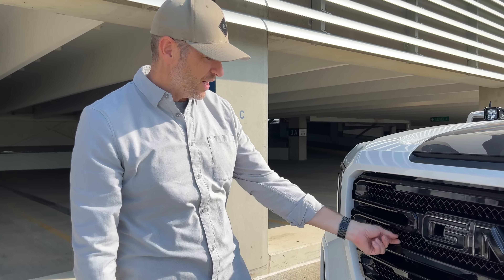Headlight tint — I have some tint added to the side of the headlights. The pros: it hides this nasty chrome and the reflector on the side. The cons: none yet. Challenge me.